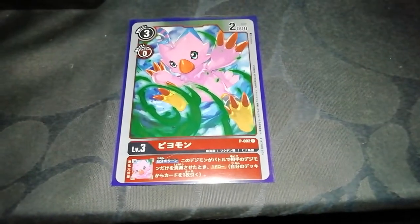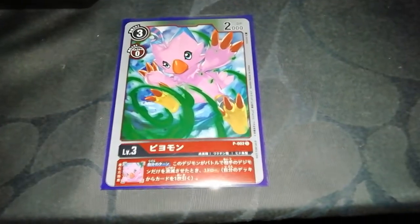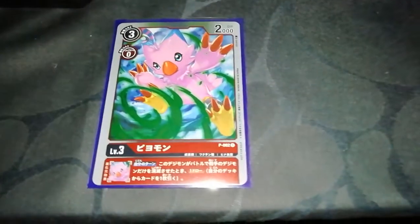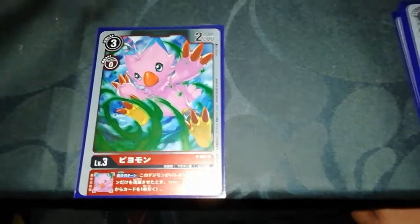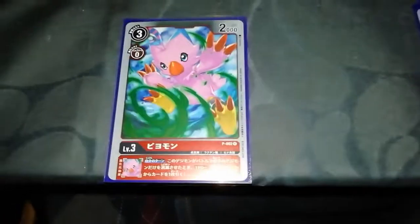Beamon has a cost of three and an evolution cost of zero, with 2000 power. If this Digimon or someone who has evolved from this destroys an opponent's Digimon, you draw a card. Simple.